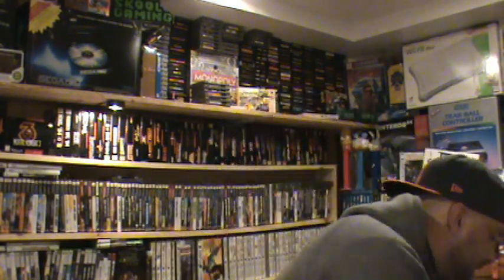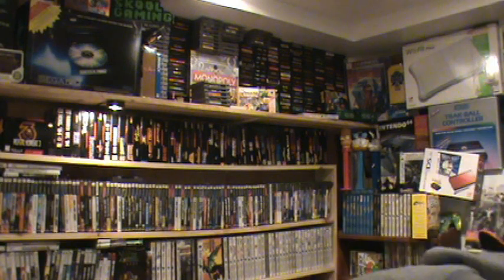For once, Goodwill actually packaged something very well. They got it all bubble-wrapped and everything. I've never seen them package something like this - I just hope they didn't jam everything in here.